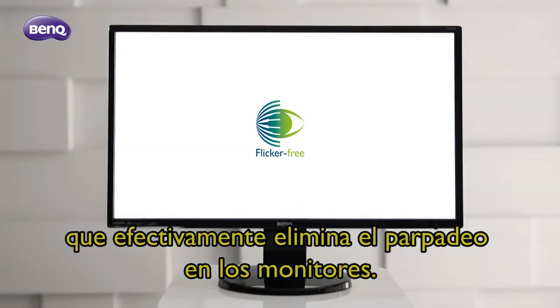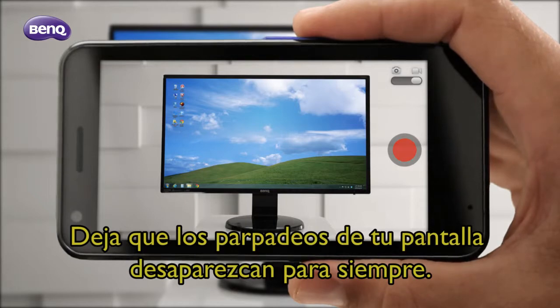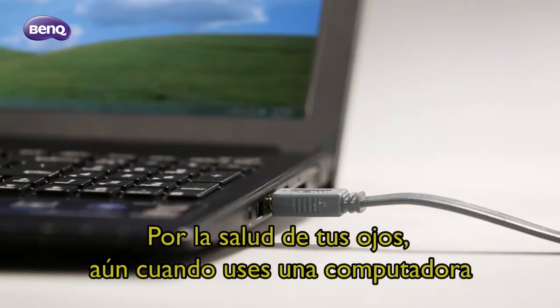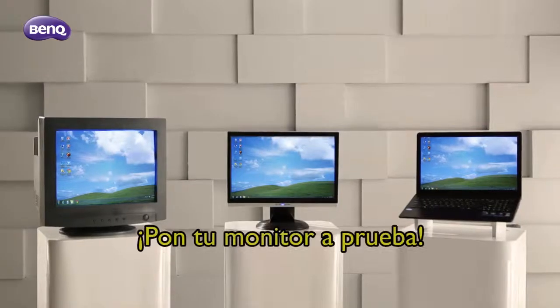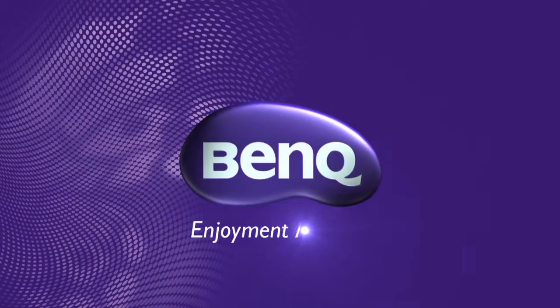This effectively achieves a flicker-free monitor — let your screen flickers be gone forever, for the health of your eyes. Even if you use a laptop, don't forget to pair up with a BenQ flicker-free monitor. Test your monitor now to see if there's flicker. Thank you.